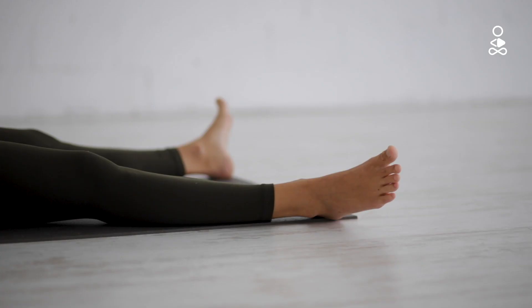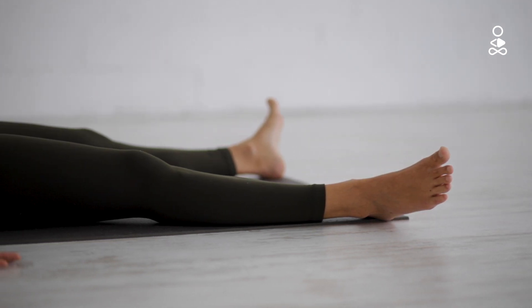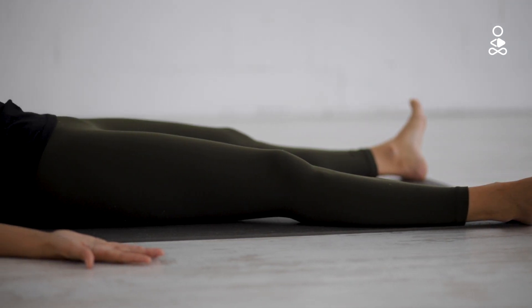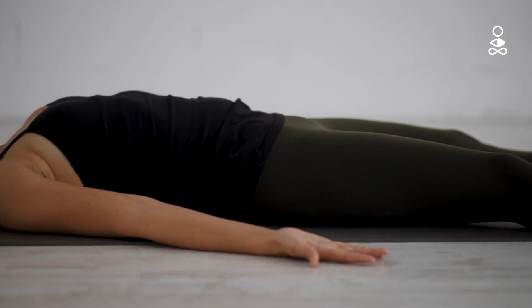Start relaxing the muscles in the tips of your toes, then move towards your feet and legs. Work your way up your legs towards your hips and then from your lower back up towards the upper back and back of your shoulders.